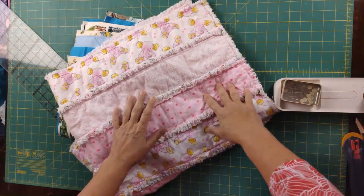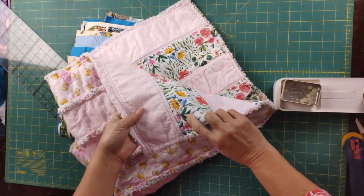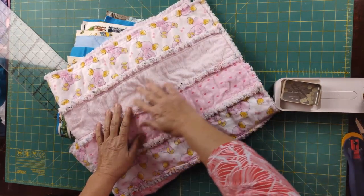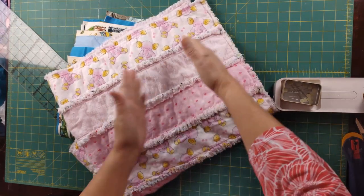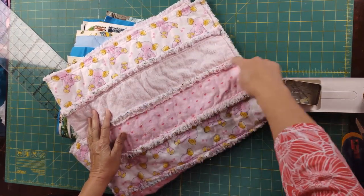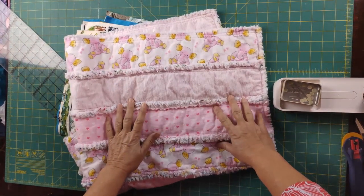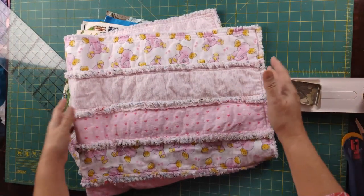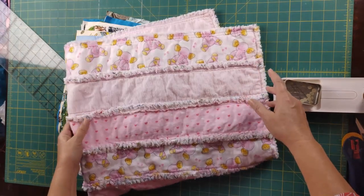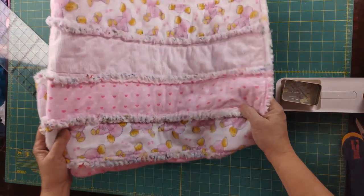The last rag quilt we made, we did strips with batting between two layers of flannel. The strips save us the time of all the small squares and sewing all the X's. Instead, all we did was sew down each edge of the strip. That's a quick way to make a rag quilt, especially if you're going with the width of fabric and want something about 40 inches wide. Now if you want something bigger, we need to do some piecing.